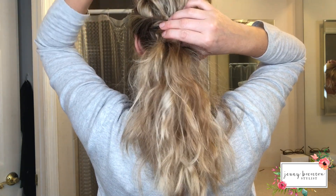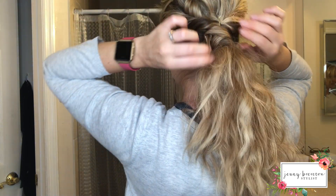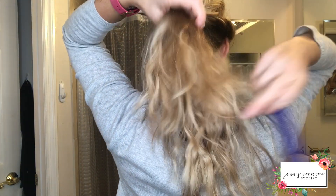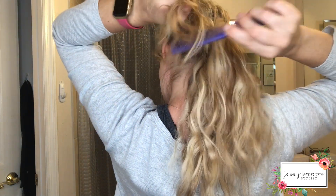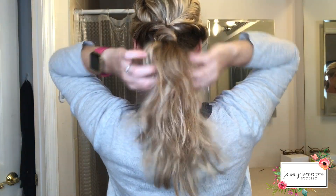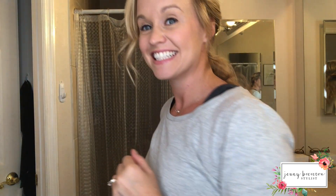Tug at the hair here so it's not too tight — keep it nice and loose. If you want, you can always backcomb your pony a little bit to give it some fullness. Then just smooth it a little bit and there you go — it's cute, right?